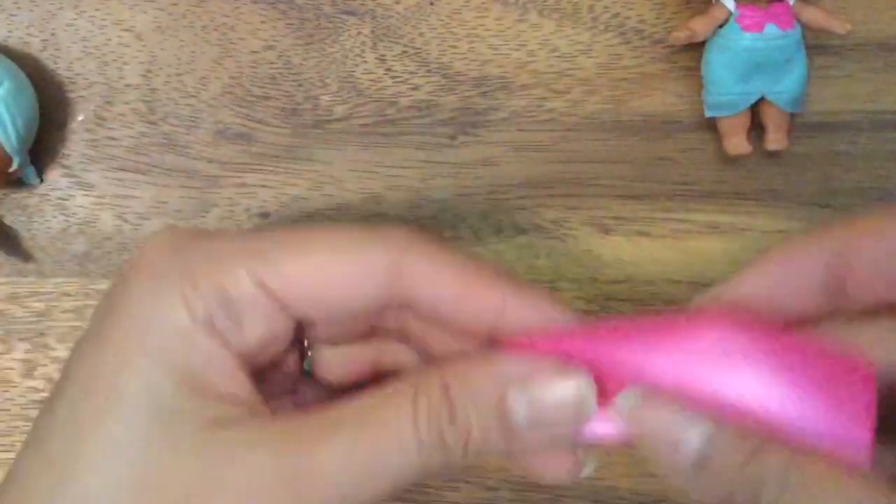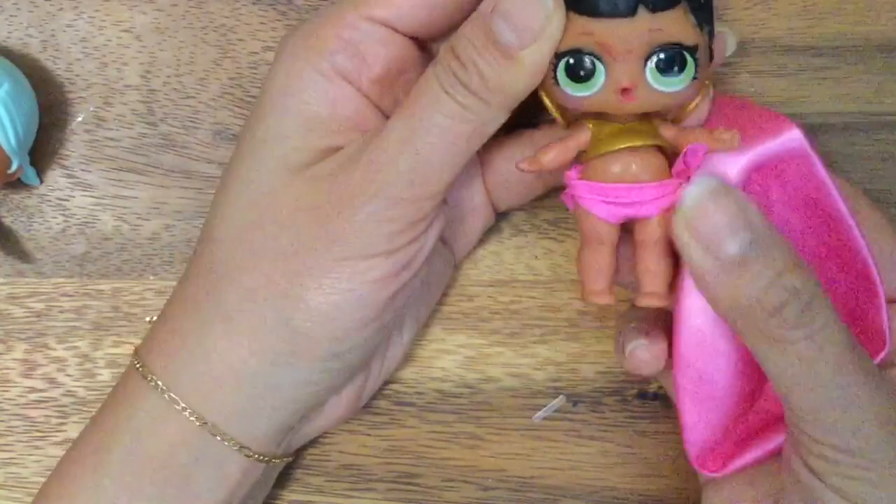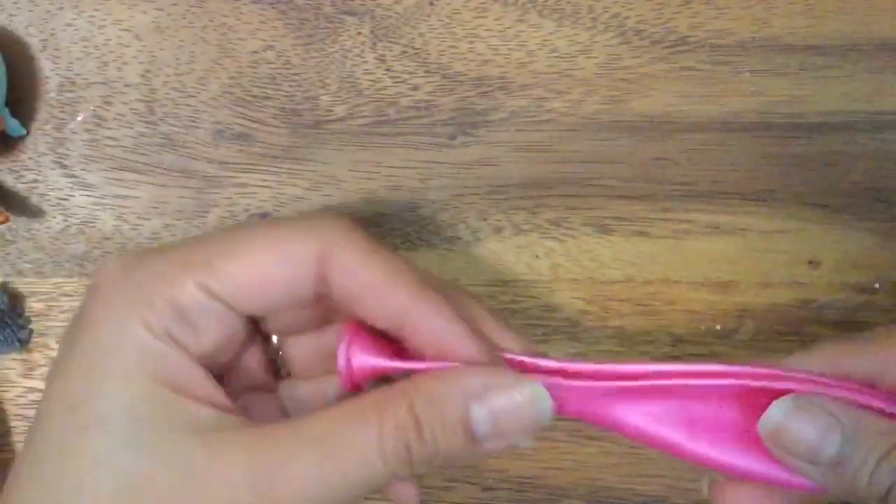So let's get started! Who should we make our mermaid tail for? I think Honey Bun would look great in this. This is a little bikini bottom that we made for her, but she would look great in this.